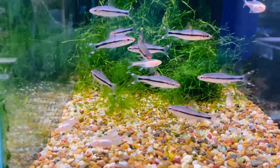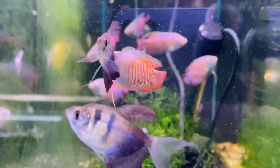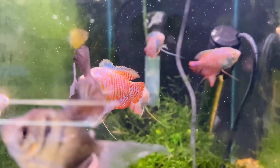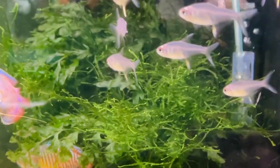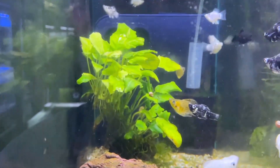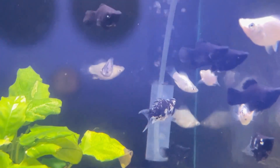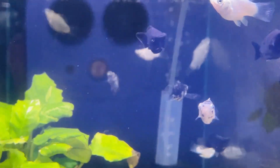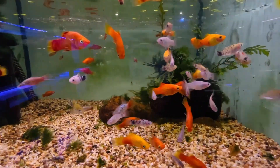Here are the red line torpedo barbs — they haven't colored up but they are pretty already, really really nice. More dwarf gouramis — I was going to call them giant gouramis but they're not giants, they're dwarfs. We'll jump to some lemon tetras — there are some lovely lemon tetras in there. Sorry about the algae on the glass. Here we have some balloon mollies — there they are way down the back.